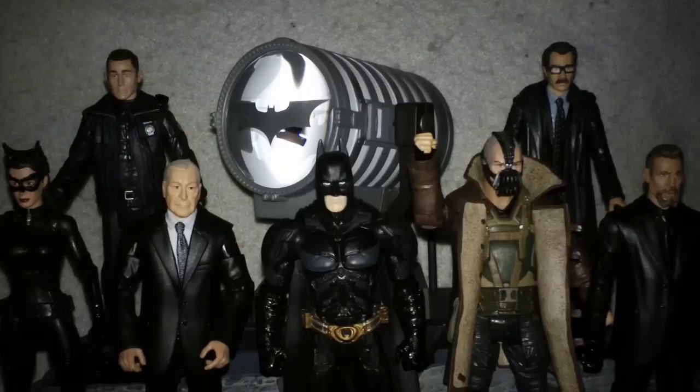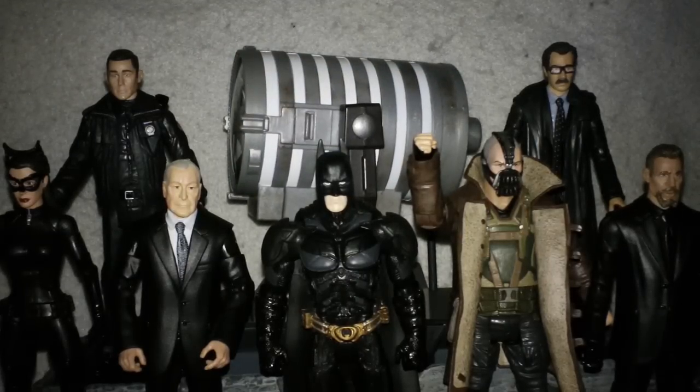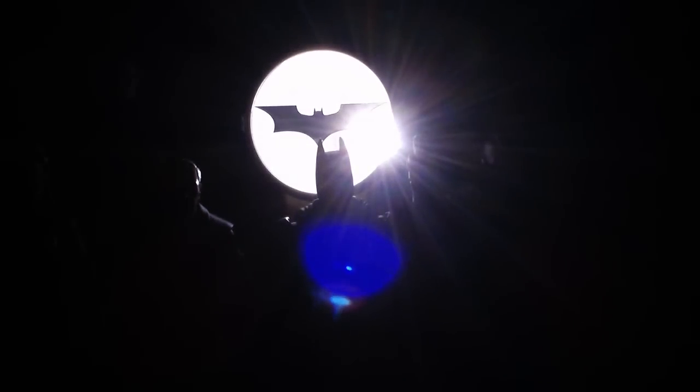The Bat-Signal looks great with any DC Universe Batman you have — it's in a great scale and I highly recommend it. I thought this was something really cool to shoot in the evening so you could see the Bat-Signal work, see it project, and get a good scope of just how big this Bat-Signal actually is. Hopefully you have enjoyed this review. This is Rob for Rob's Rogues signing off — we will see you guys next time.